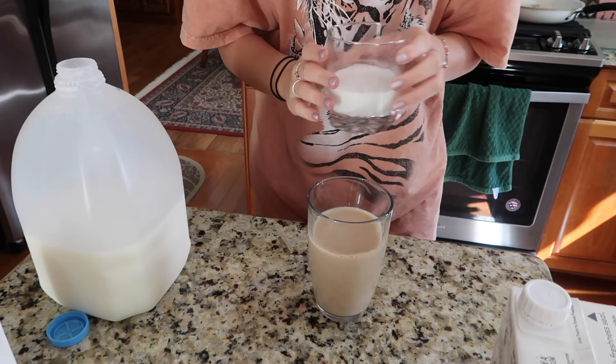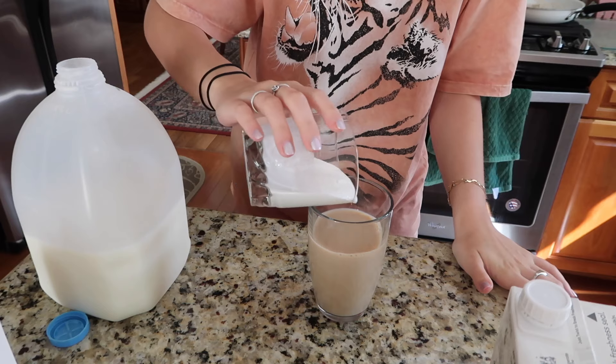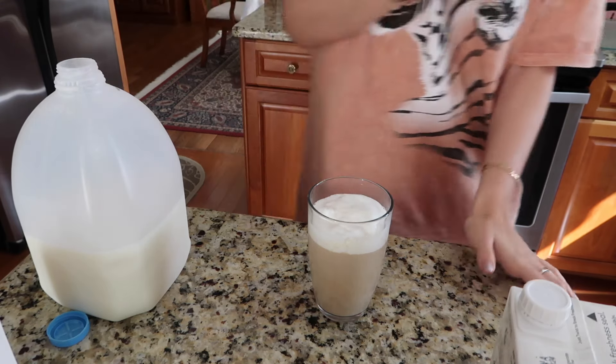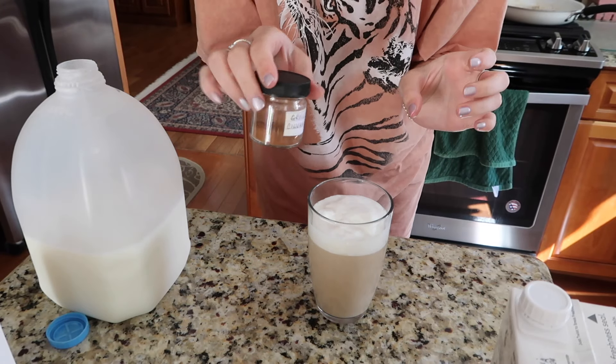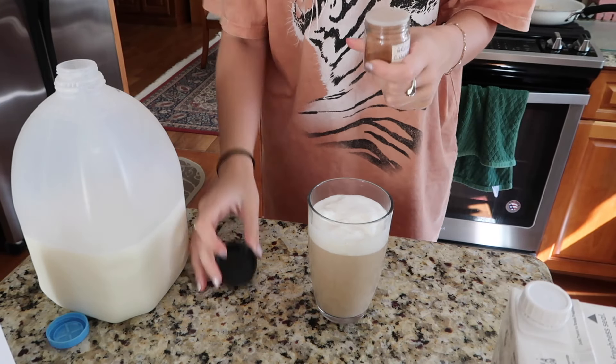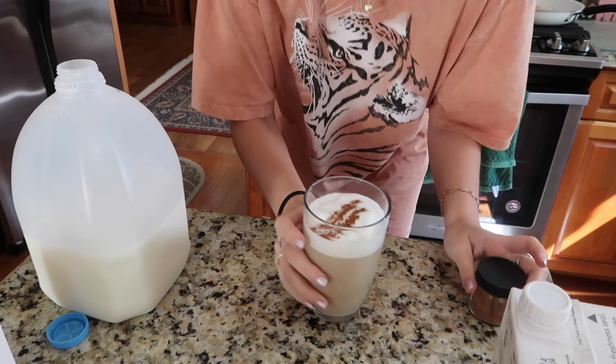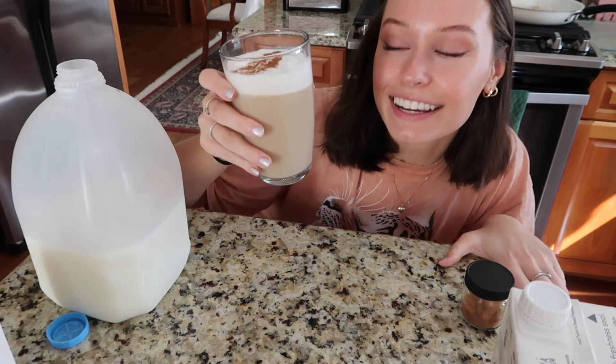Then I just pour the foam on top of the chai. I like to top mine off with a little bit of cinnamon powder, so I just sprinkle that on top. And that's literally it.